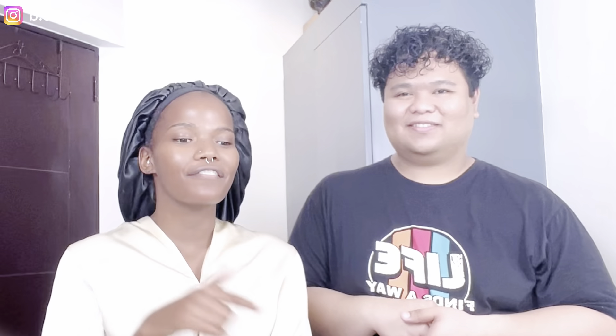Hi everybody, welcome to my YouTube channel! My name is Rebecca, and I'm with my friend Jello — he is a professional makeup artist. Today I'm so excited because he's going to do my makeup for me, and he's going to try a Filipino-style makeup on my skin. This is his first time doing makeup on a black girl, and this is my first time having a makeup tutorial on my channel — so stay tuned if you want to see the transformation!